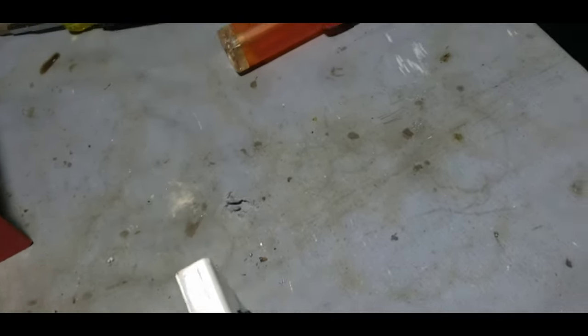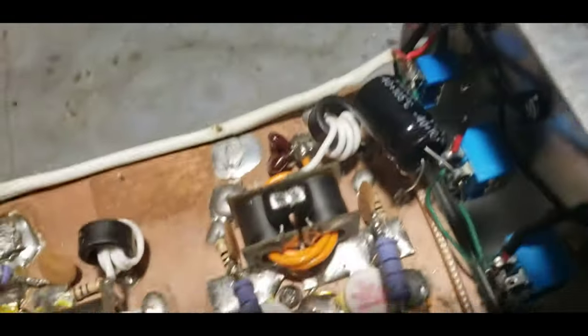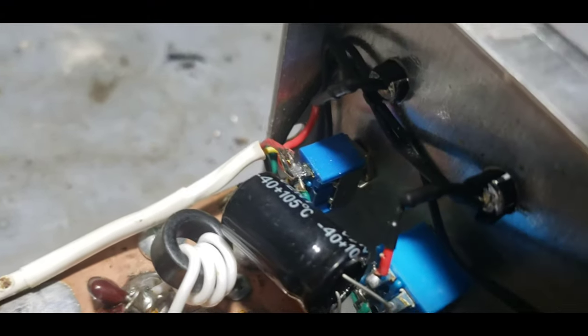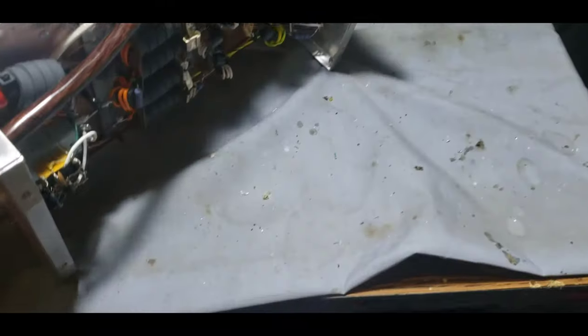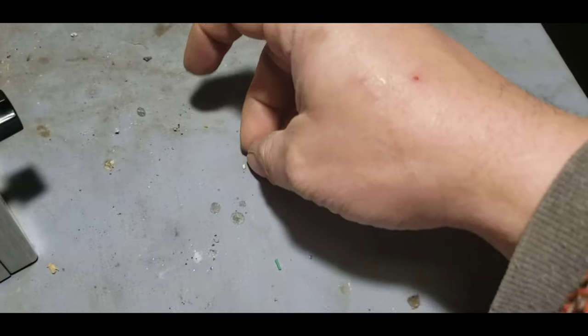I took some of these screws out and heard something falling into the box. Yep, there's a nutsert just sitting right down in there in that hole. You see it? There's no nutsert right here in that bottom. When I took two of the screws out, I heard some stuff dingle in the box. There's that nutsert right there, and a big glob of solder.